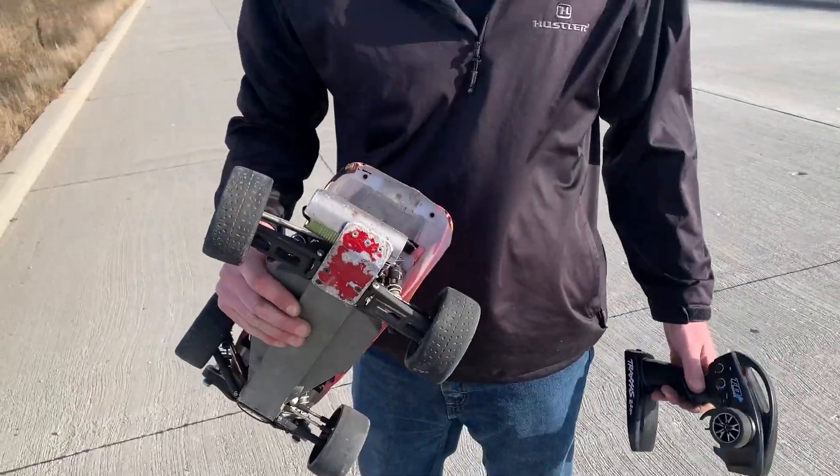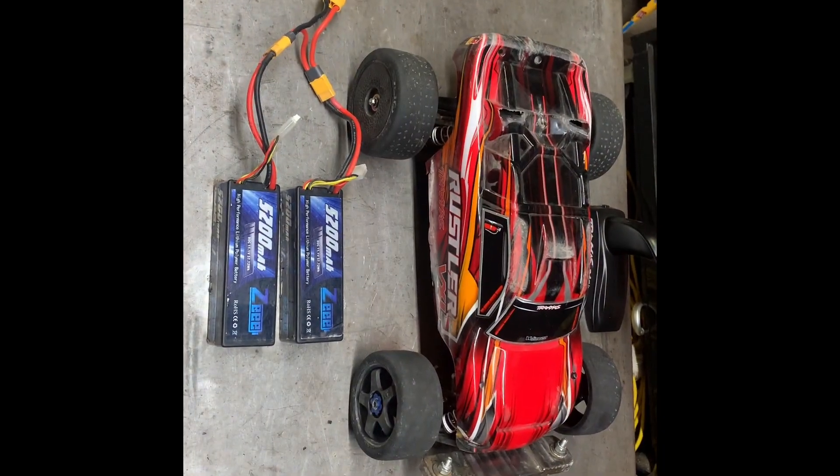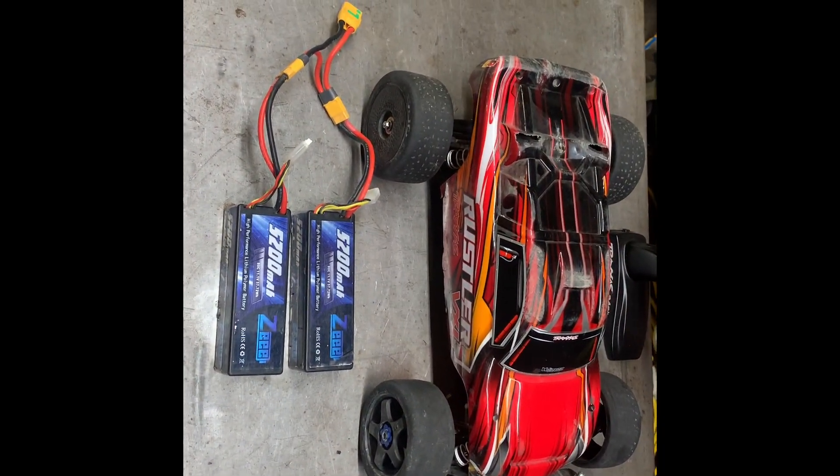Just that plastic arm broke. Nice. Sweet! 103 mile per hour two-wheel drive Rustler. Let's take a look under the hood.